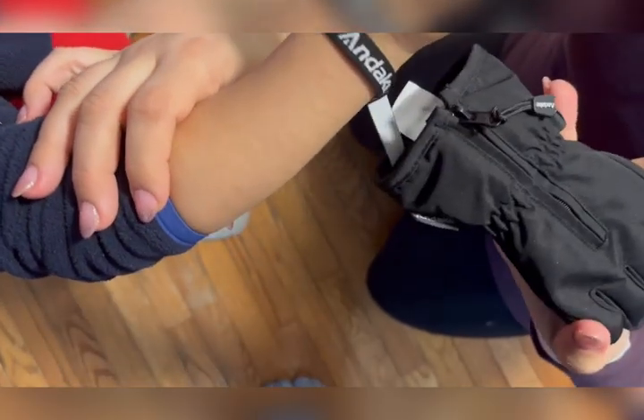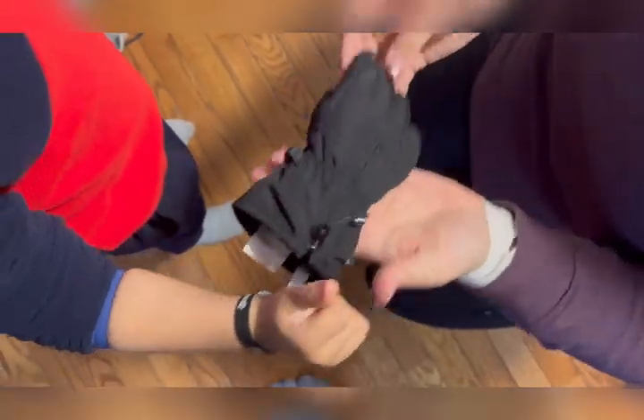And if he wants to take his glove off in the middle of the snow, it's not going to fall. He doesn't have to put it in his pocket — it is on his wrist.